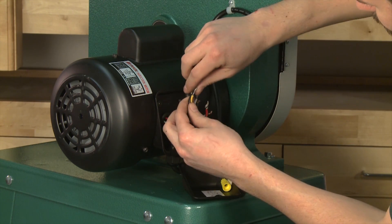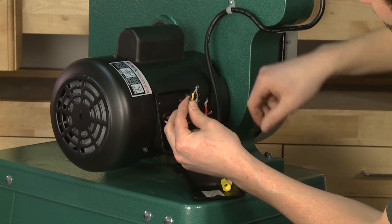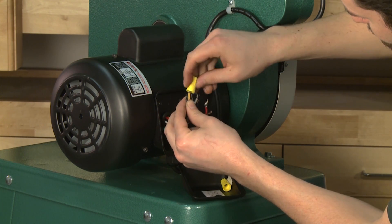Now, using one of the wire nuts, connect the black and yellow wires from the motor together. Make sure to tighten down the wire nuts completely.